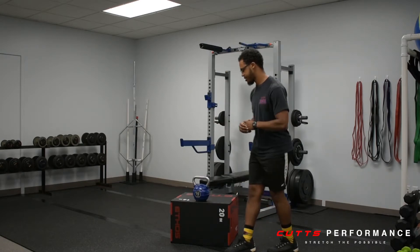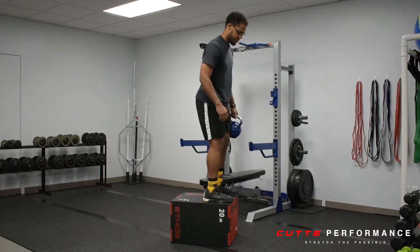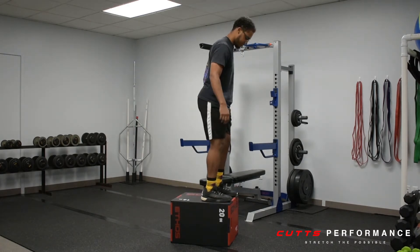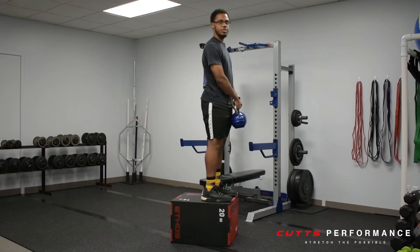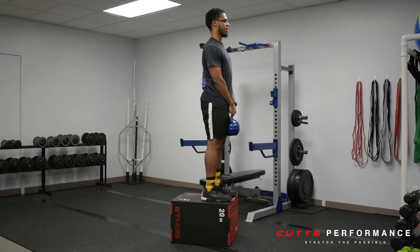To get started, you're going to start standing on top of the elevator surface with your toes flush with the edge of the bench or plow box in my case. You're going to start with an external load in your hands, standing straight up with your chest up, shoulders back.